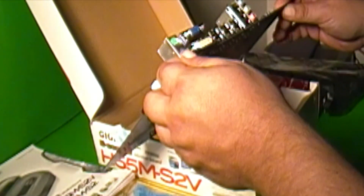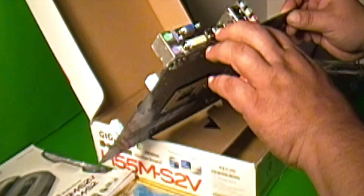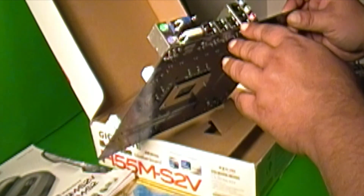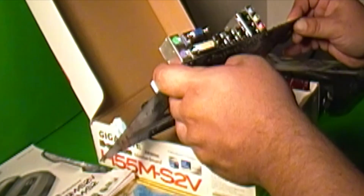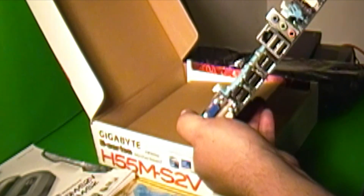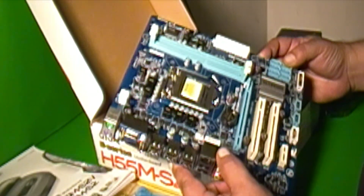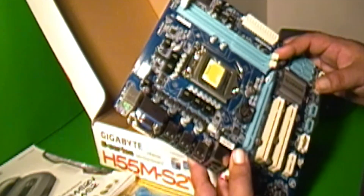On the back you've got your PS/2 connectors, six USB, your network, two eSATA, your two graphics ports, and there are two memory slots.